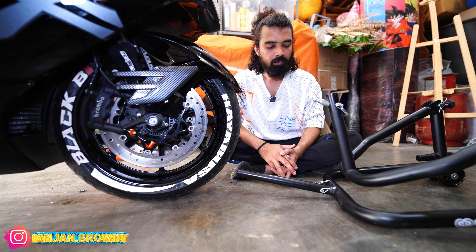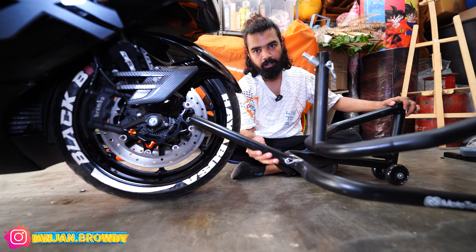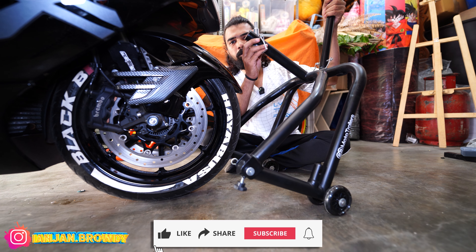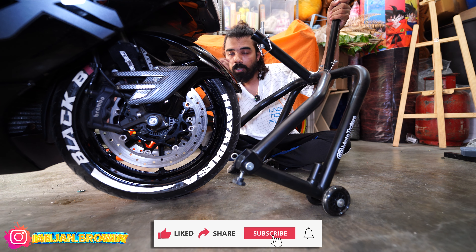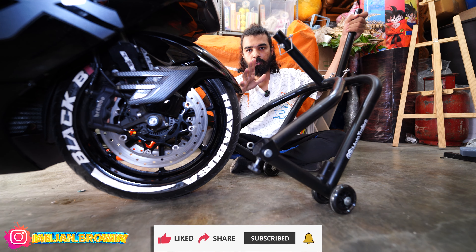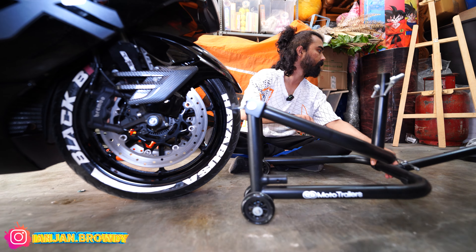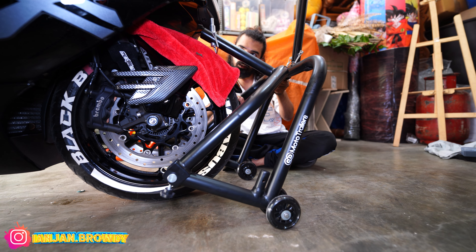We're going to check how we're going to install this triple-tree stand onto the bike. The handle bar is at the back side. It's a pin — we're going to use a 13mm pin. We do trial and error. The 13mm pin goes into the slot early. Install it carefully to avoid scratches.